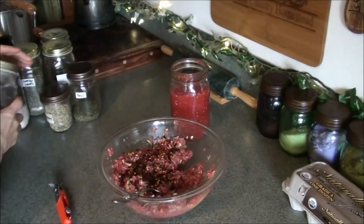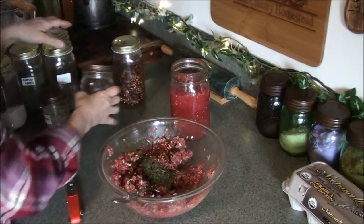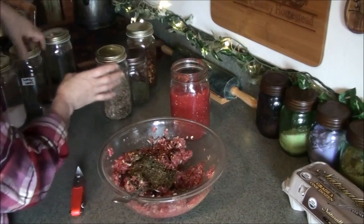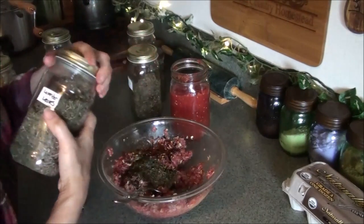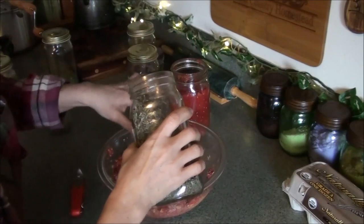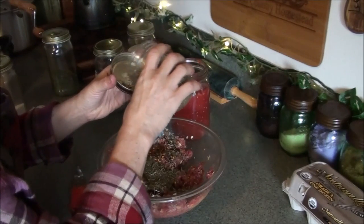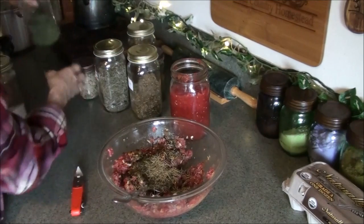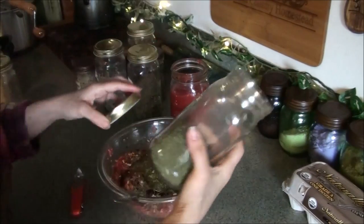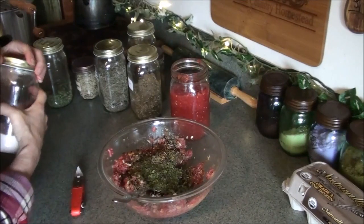I'm putting in about a tablespoon of red pepper, then basil — getting all my good Italian herbs in here — and oregano, about a tablespoon. If you've been following me, you know we like things with a lot of flavor, so I go heavy on spices and herbs. I'm also using lavender leaves and rosemary, about a tablespoon of each, maybe a little less rosemary since it's strong. And a couple tablespoons of my mixed greens blend — find that video linked above or in the end cards.